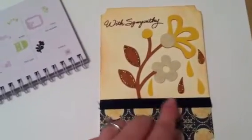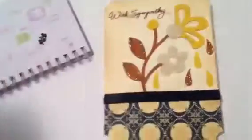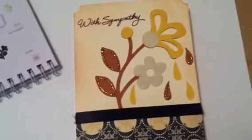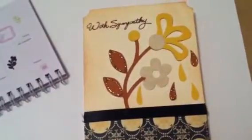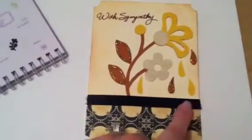When I cut it out on my Cricut, I went ahead and saved these little petals that were the insides of these pieces. With the sympathy card and the petals falling, it was somewhat appropriate. So I added those.